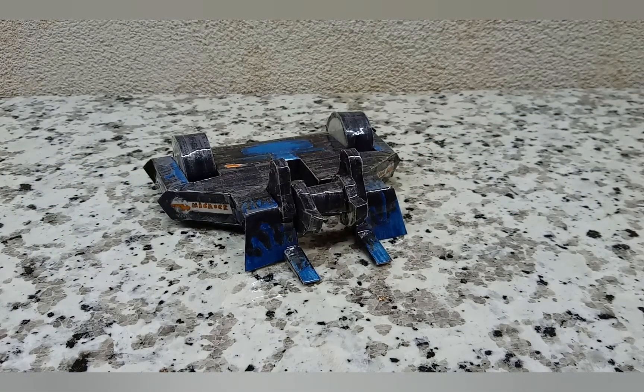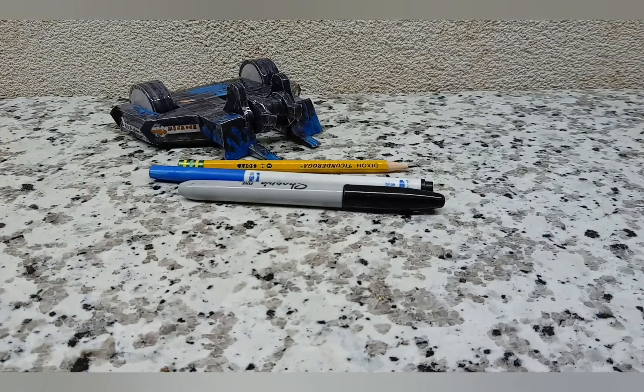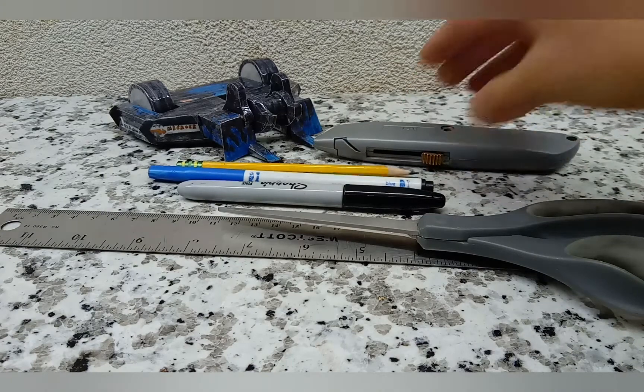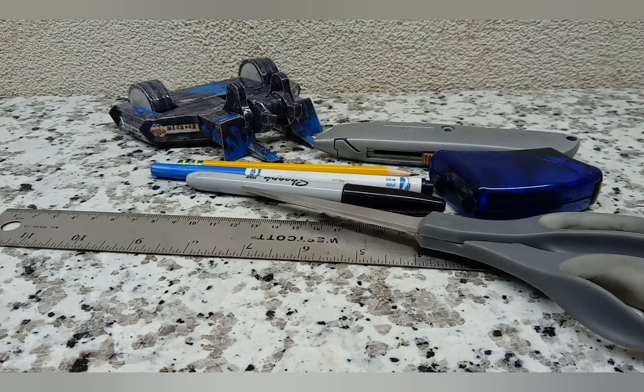The materials you're going to need are as follows: a pencil, a blue marker or pen, a black marker or pen, a ruler, a pair of scissors, a compass, something to create holes with (a pencil works), some tape, these instructions which are linked in the description below, a pencil sharpener if necessary, cardboard or card to build the robot, duct tape if you want, and a toothpick for the weapon.